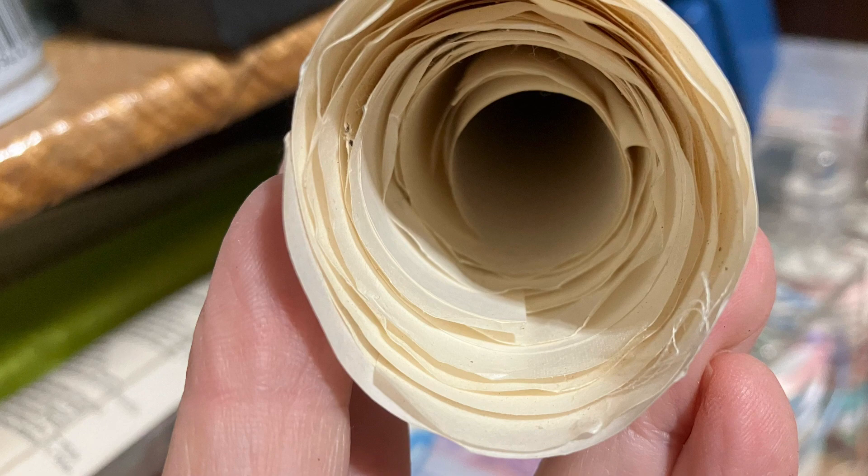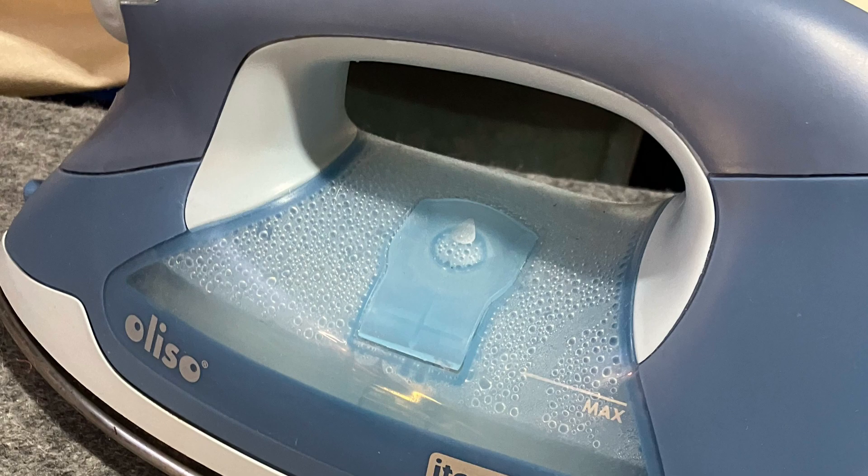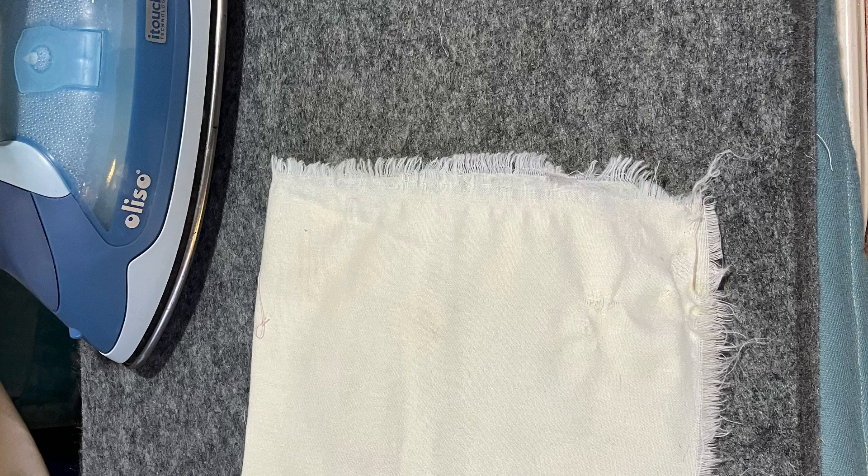Let me talk a little bit about the iron. You need a nice hot iron — it doesn't have to be anything fancy. But if you use a wool mat, you need to protect your mat if you use starch.